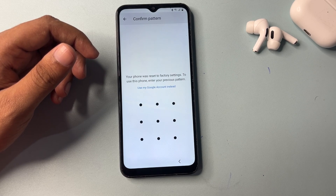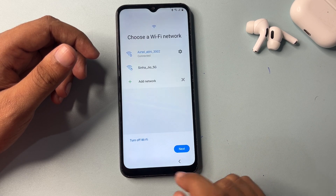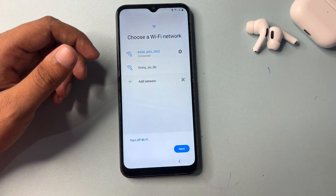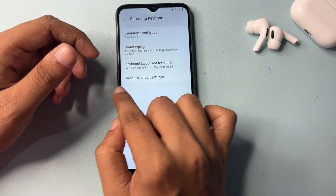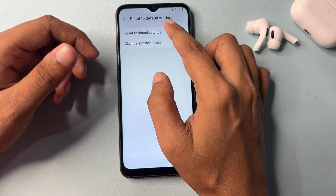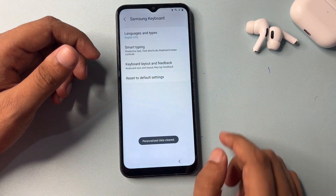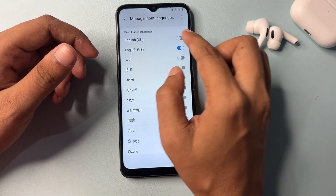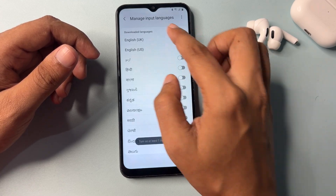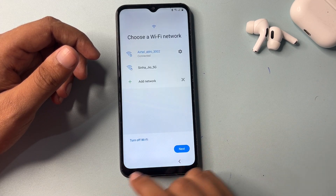Now you can see it's asking for the pattern lock again. Don't worry — go back and then back one more time. You will get a Wi-Fi 'Add Network' option. Click on 'Add Network,' then go to Settings, reset to default settings, click 'Reset Keyboard Setting,' clear personalized data, and go back. Now change your language — switch off US and switch on UK. Go back, then next.